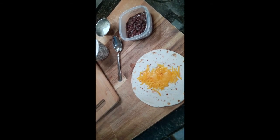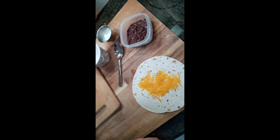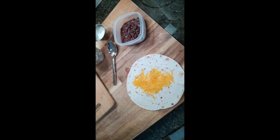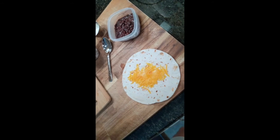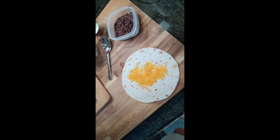The first thing that you want to do is heat up your tortilla. I kind of just microwaved it a little bit with some of the cheese so it could melt a little bit. You could also heat it up in a pan or throw it in the oven as well. The reason you want to heat it up first is it makes the tortilla more pliable when you go to roll it.